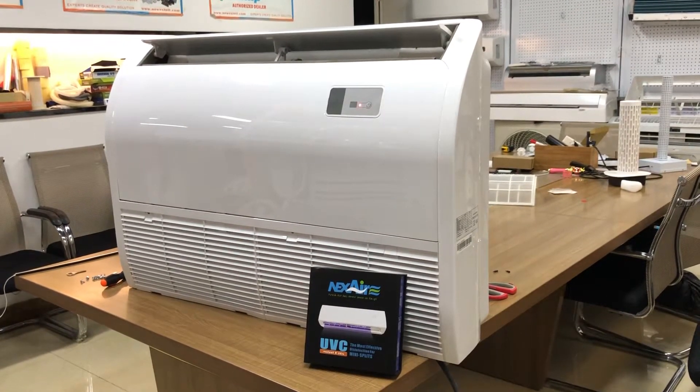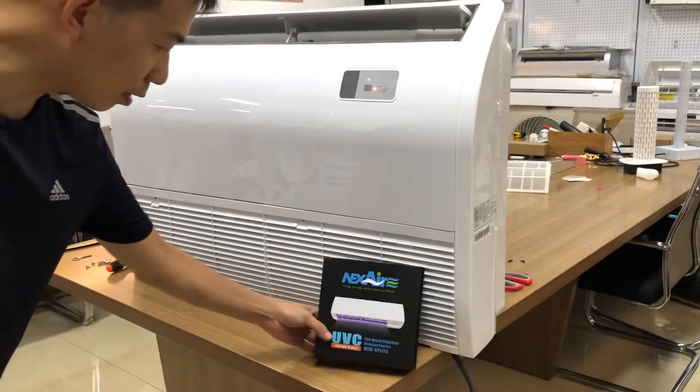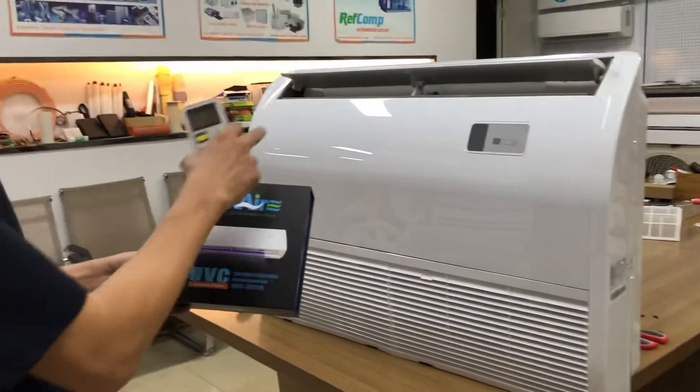Welcome to Nexair UVC Mini Hits. Today we are going to introduce you to the installation for the floor and ceiling unit.